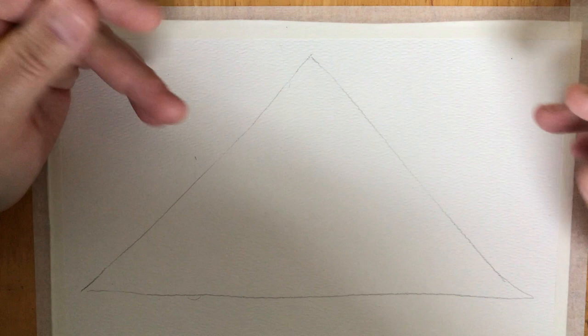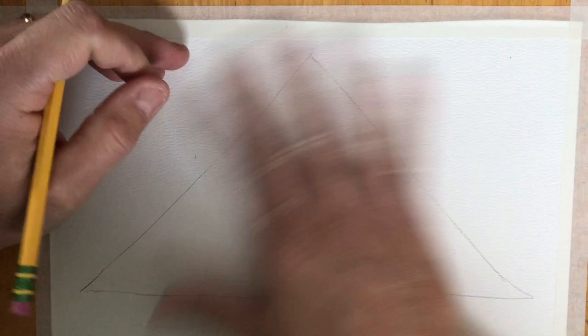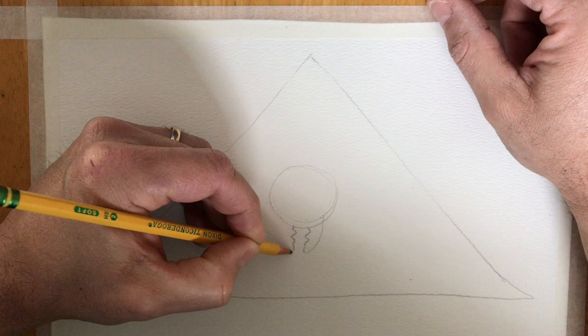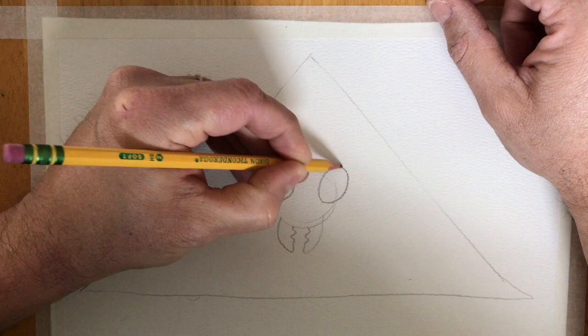Now I don't want you to color in this border. So once you make this border, don't color it in. I would strongly suggest that you look up some different insects. What I want you to do is kind of zoom in and go off the edges of your shape.